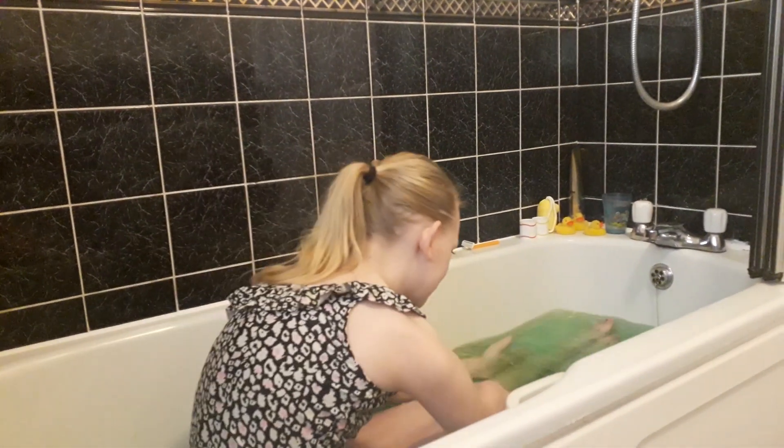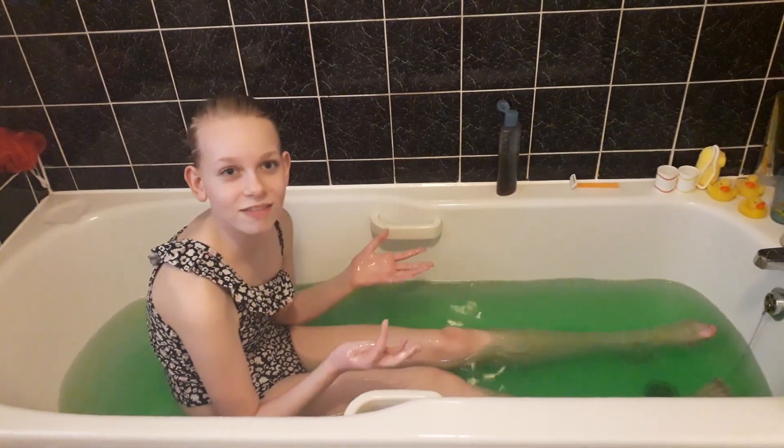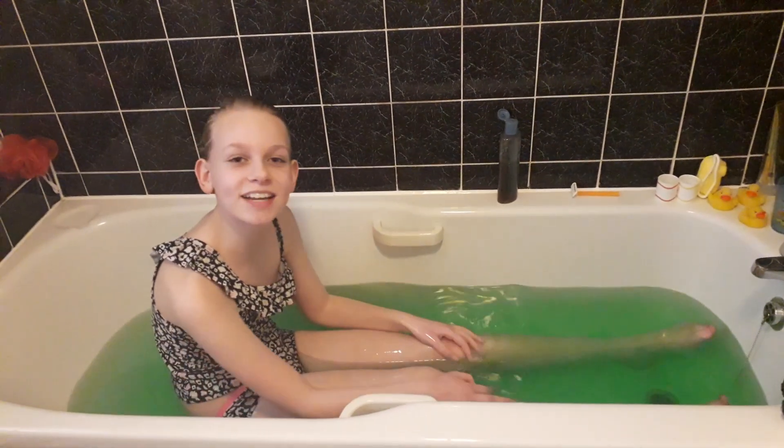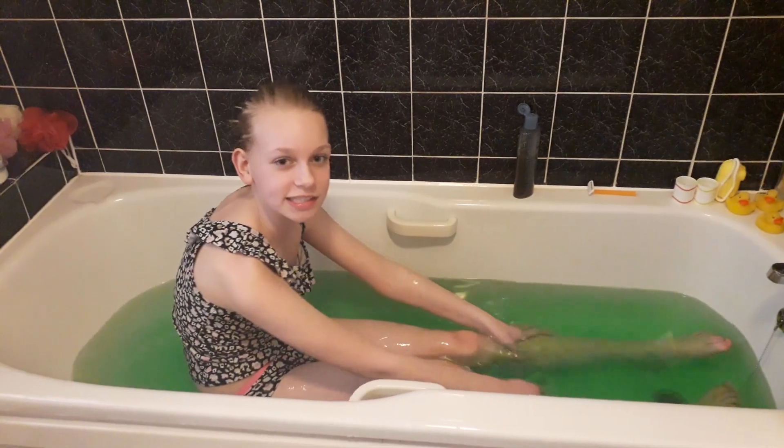I can actually feel like slime. This looks really cool — look at that. The reason I've got my hair in a bun is because I'm about to lie down in the slime bath.